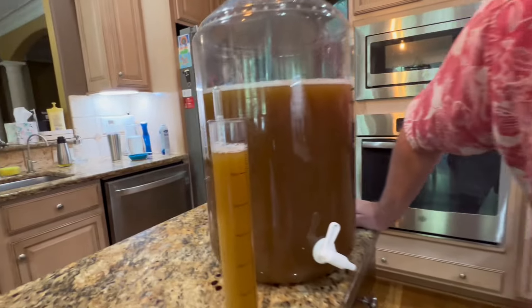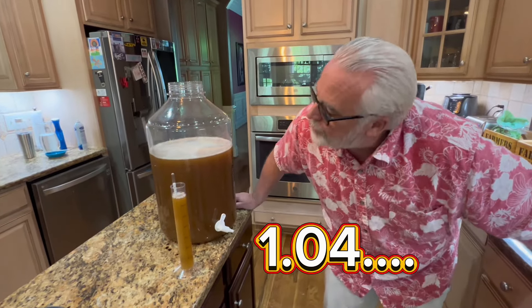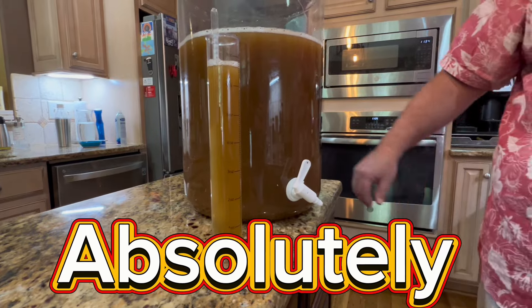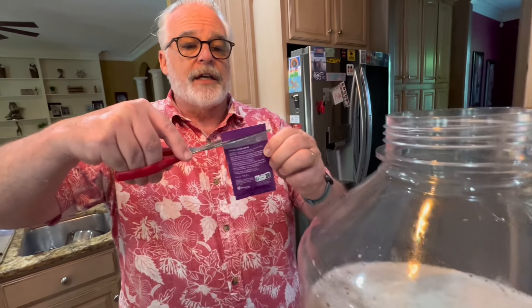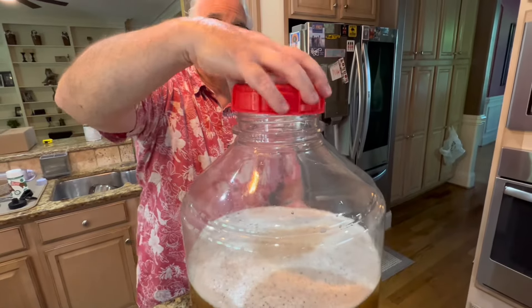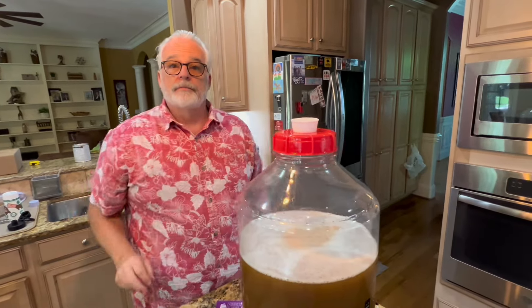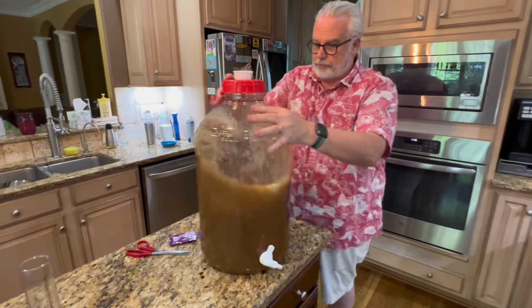Checking the original gravity — it looks like about 1.045 to 1.046, somewhere in that range. Check out the difference in color compared to the bigger batch. Everything that touches the cooled wort needs to be sanitized, so we took the yeast packet and scissors out of the sanitizer. We pitch the yeast, put the cap back on, and aerate again by shaking it back and forth.